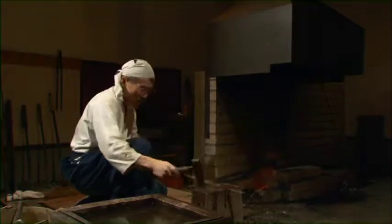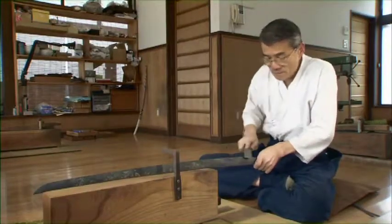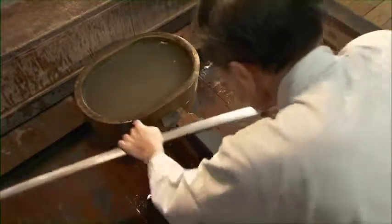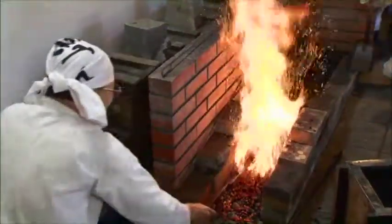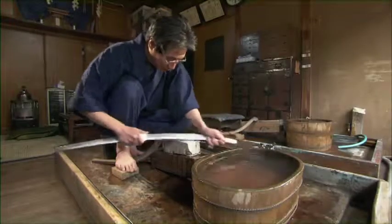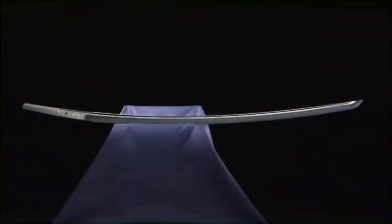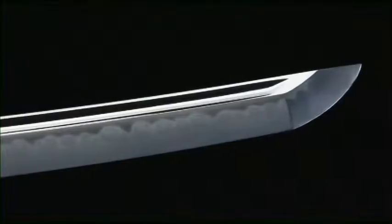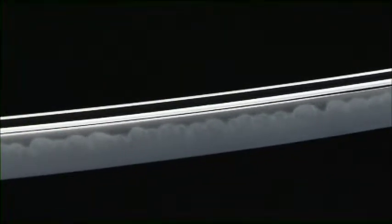Japanese sword-making cannot be accomplished just through the use of numerical data. It is only possible through the experience, knowledge, and skill of the craftsman. A Japanese sword is made one at a time by the careful hands of craftsmen who have dedicated their lives to this work of art. It is imbued with the feelings and wishes of the swordsmith, and in it lives on this millennium-old Japanese tradition of cutting-tool manufacturing.